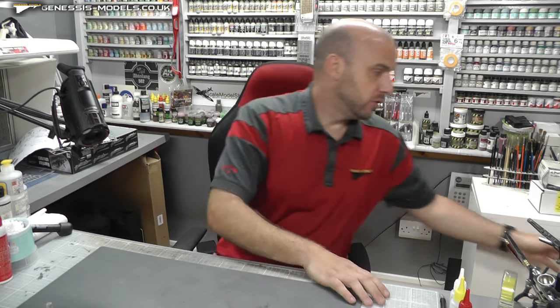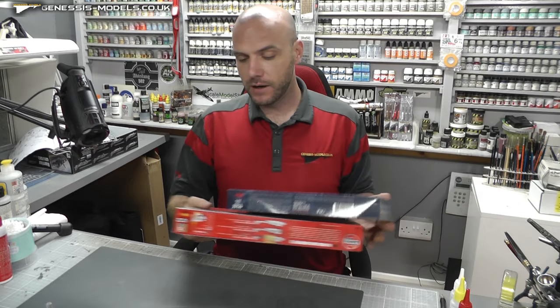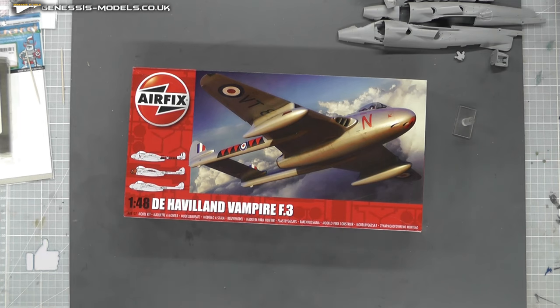We're going to jump straight in with last month's competition. It was a bit of a rollover because nobody claimed our Vampire F3.